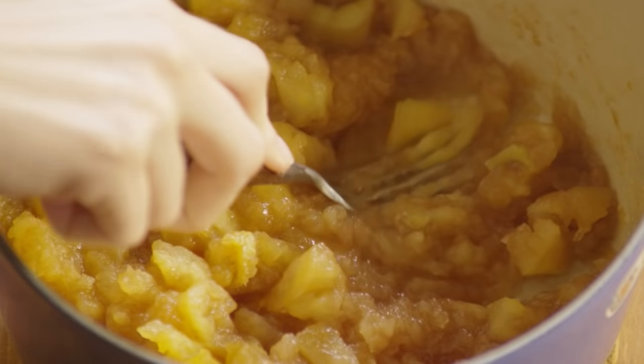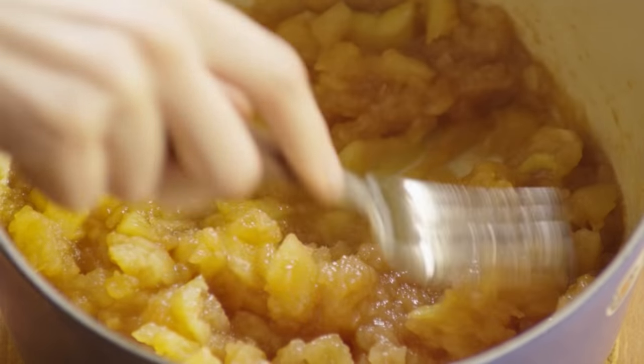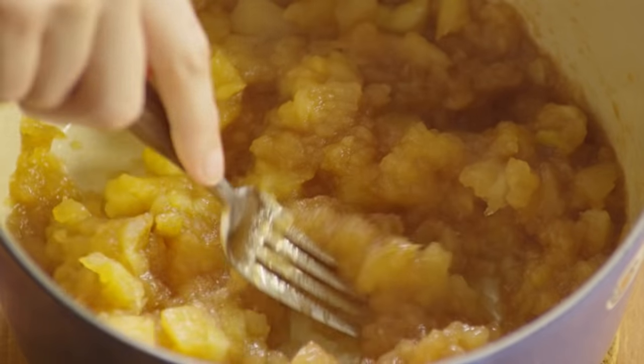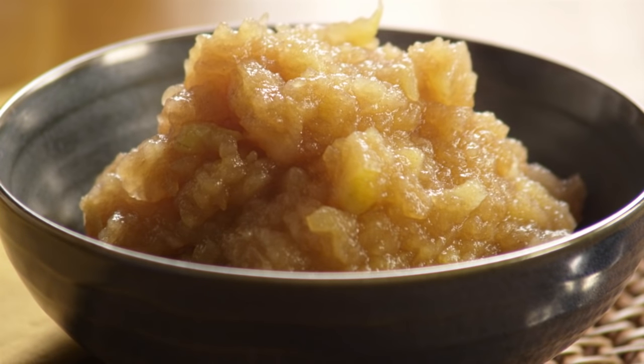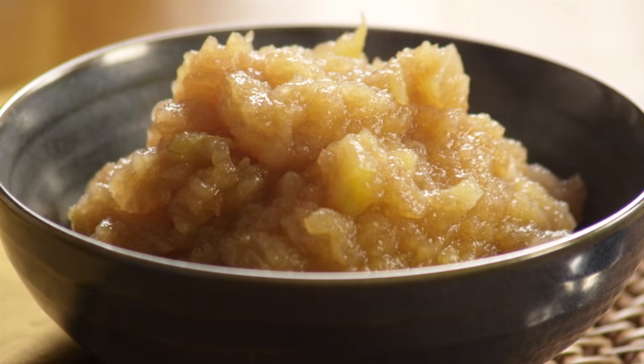Let the apples cool and then mash with a fork or a potato masher. You can even use a hand blender if you like a smoother consistency. Serve the applesauce alongside meats or just as is in a bowl with a sprinkling of cinnamon.